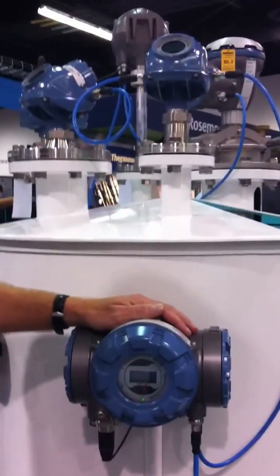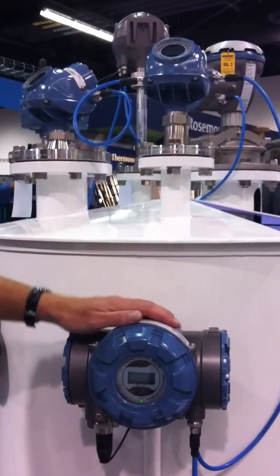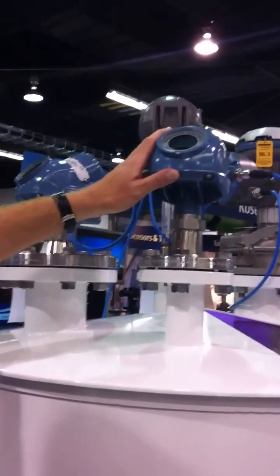We have the center of the system, which we call the tank hub. In this case, a multi-tank version where we link in a number of radars. In this case we have a 5300 guided wave radar connected.